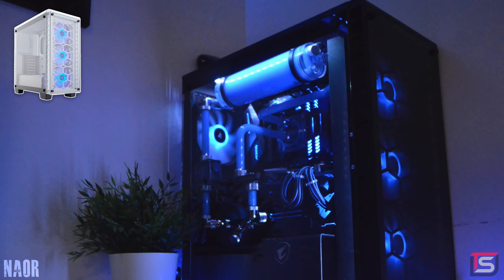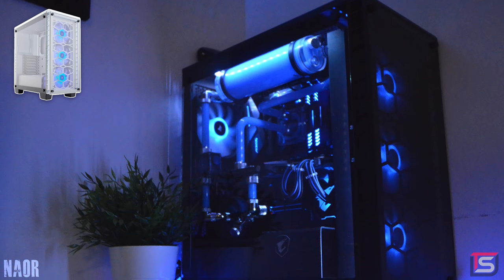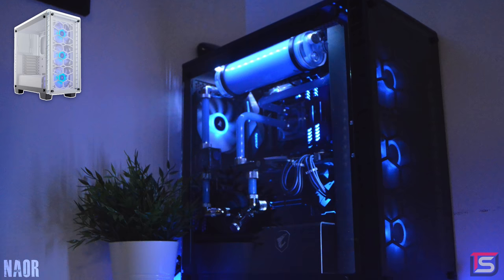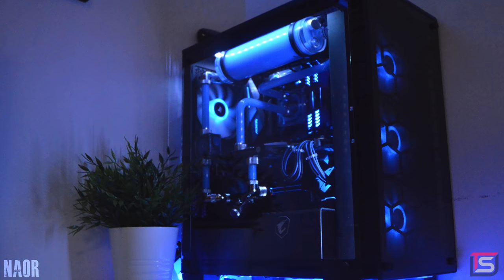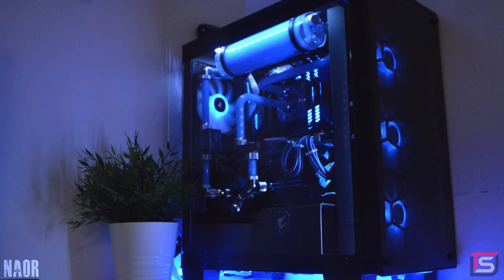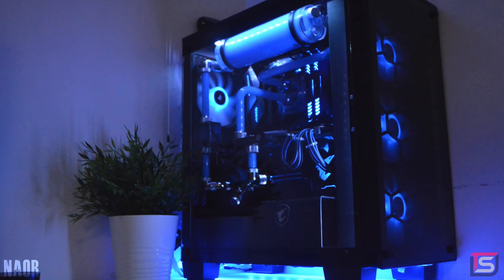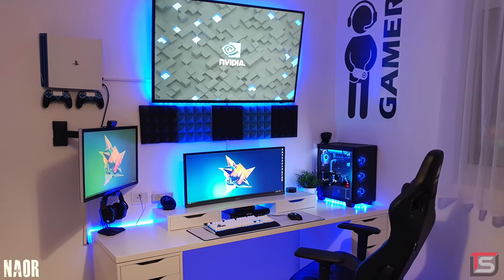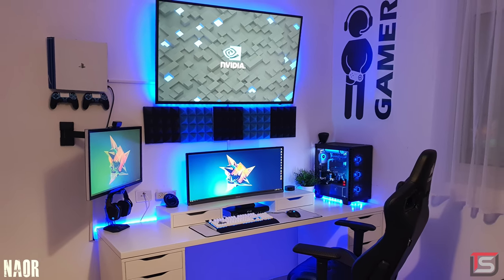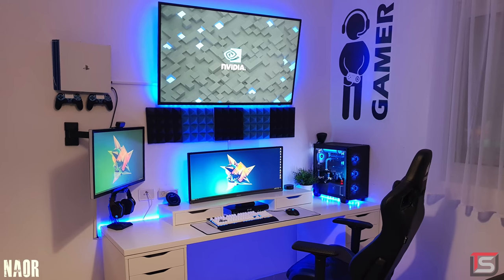Here's one thing I would do differently: white is clearly the most dominant color, so the black case seems out of place. I would have gone with the white version of the Crystal 460X, which would look so much better with the blue coolant and black fittings — or even replace the black fittings with white ones to stay consistent. This way it would be a white and blue setup with minor black accents. But that's just my two cents — everyone has their own preference and taste. Either way, you've got a killer setup there. Thank you, Naur, for entering — and again, I'm sorry if I butchered your name.